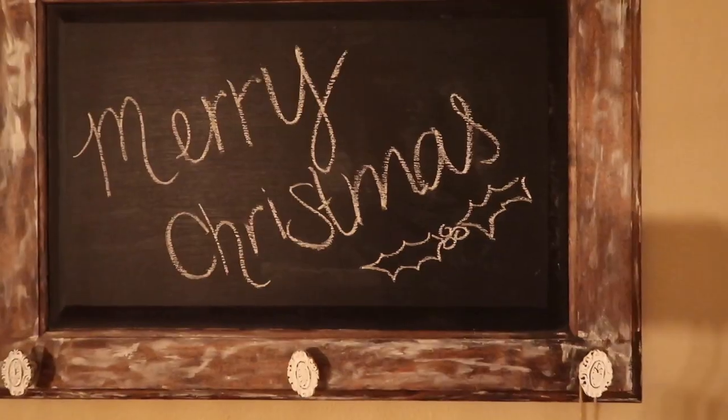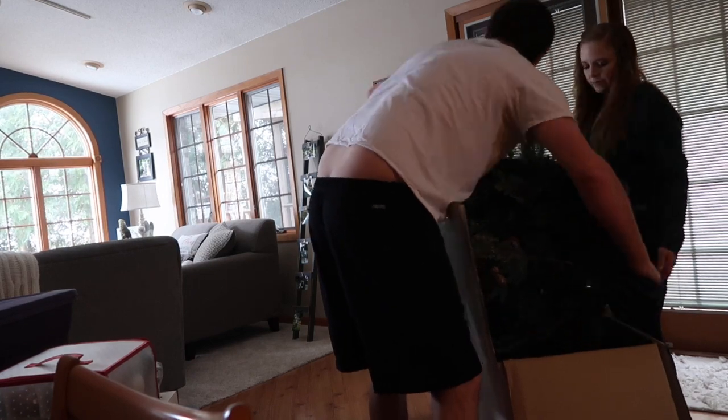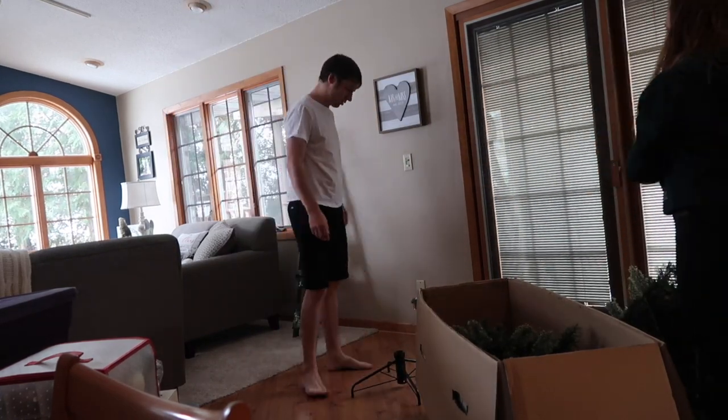Hey guys, welcome back to my channel. My name is Stephanie and today we're going to decorate the house for Christmas. First we started by putting the tree up — the tree's a little bigger than me so Ryan graciously helped me.